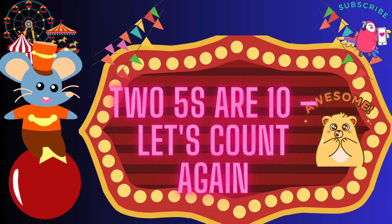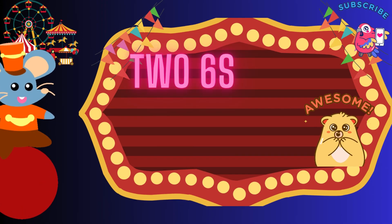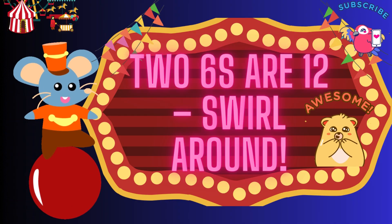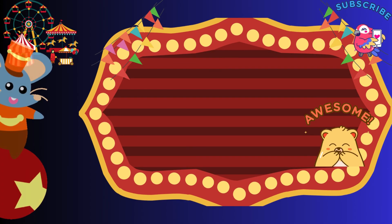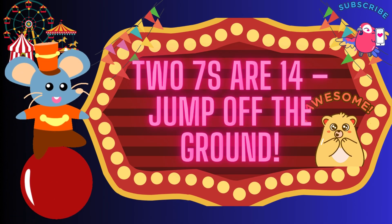Let's count again, 2 fives are 10, let's count again. 2 sixes are 12, swirl around. 2 sixes are 12, swirl around. 2 sevens are 40, jump off the ground. 2 sevens are 40, jump off the ground.